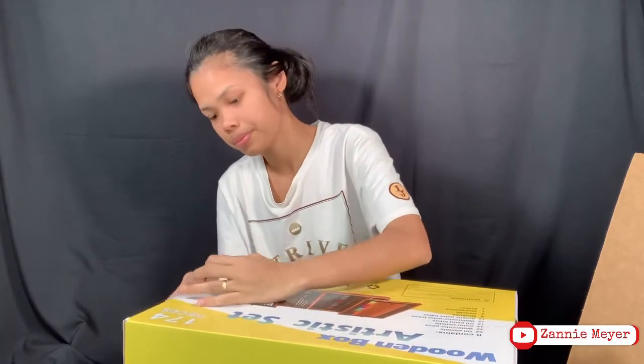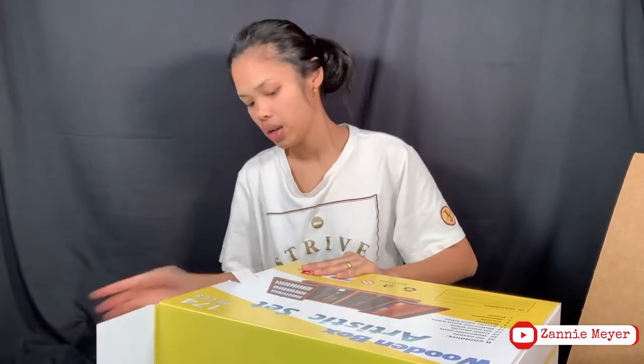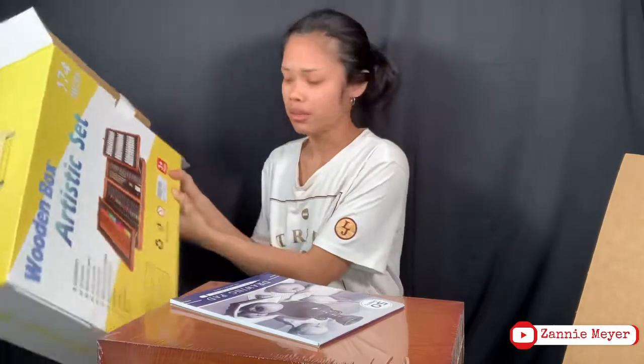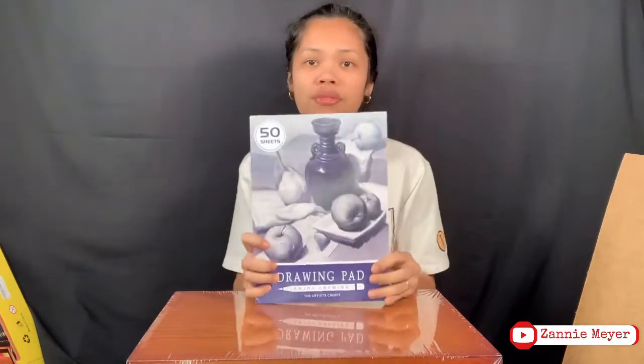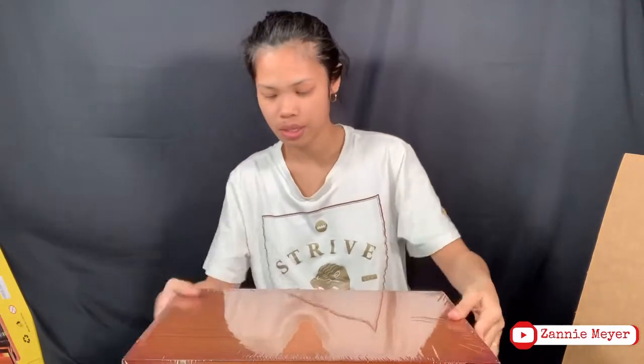In my next vlog I'm going to try to do a painting. We are going to start to open this one and I'm going to show you guys the inside. It's not bad for one dollar. You can also use the one inside the box — there's already a 50-sheet drawing pad included.